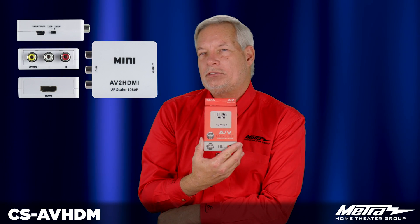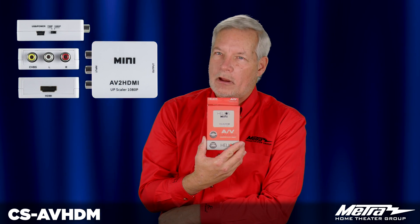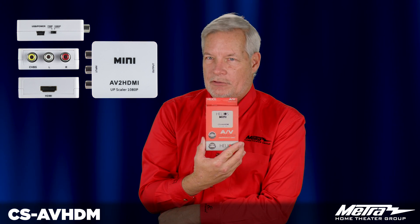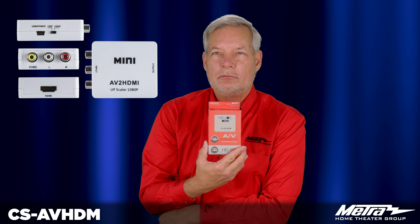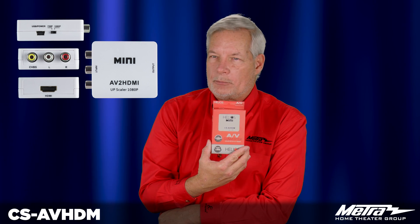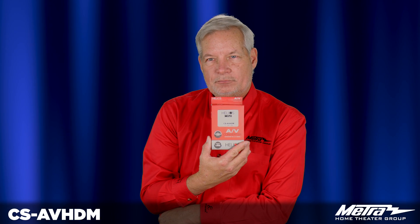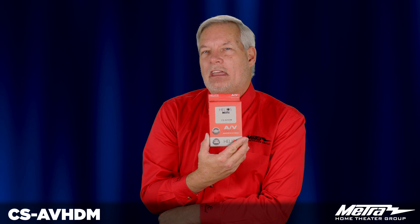So your old device just gets plugged in here with yellow, red, and white cables — the old-school baseband audio — and it comes out as 1080p HDMI. It is that simple. All you need is right here except for an HDMI cable and a composite video cable. The CS-AVHDM.